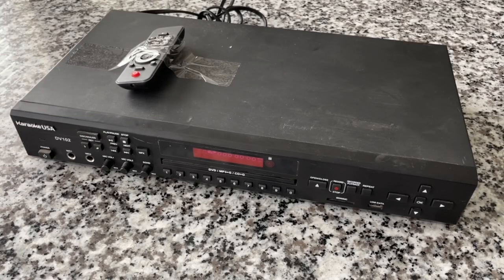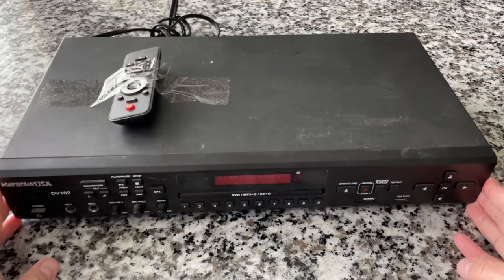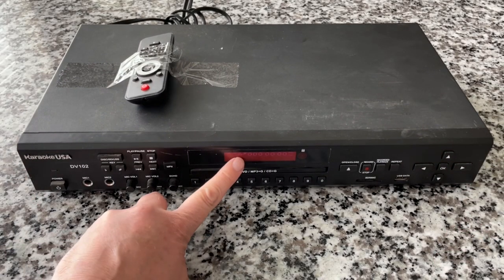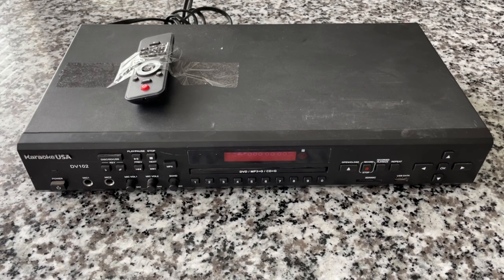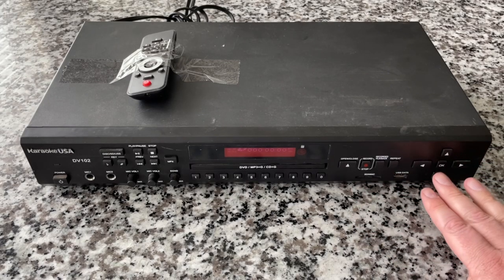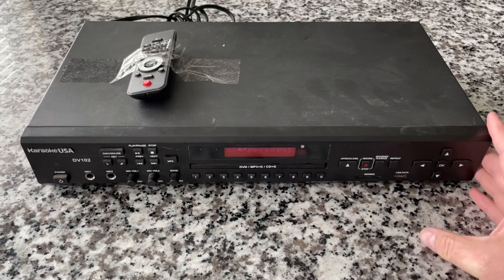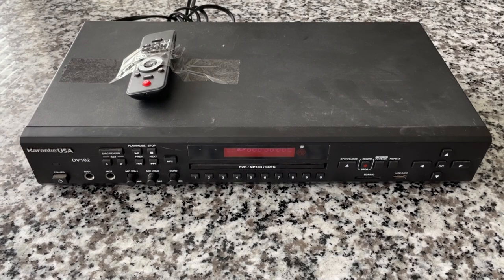If there's one thing that thrift stores in my area have a multitude of, it's DVD players. Now, this is not a DVD player review. This unit has the ability to play DVDs, but it's so much more than that. It's a standalone karaoke machine, but even that isn't what we're here to review today. Something about this unit caught my eye. It looks like it's got a red LED display — industrial equipment that looks like it belongs in a rack. It looks like it's completely driven with physical buttons; there's a button for everything on this thing versus being software or firmware-driven.